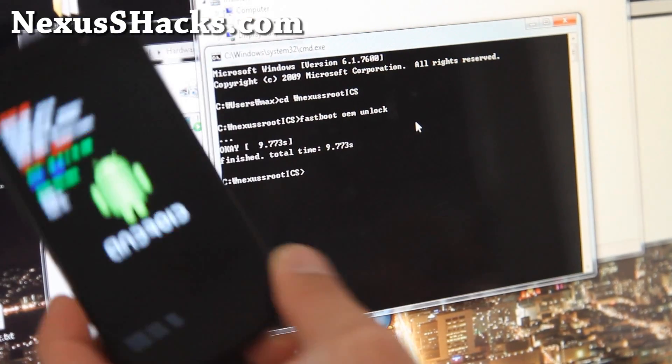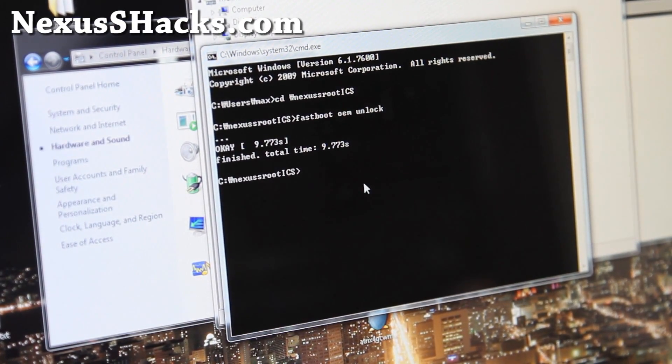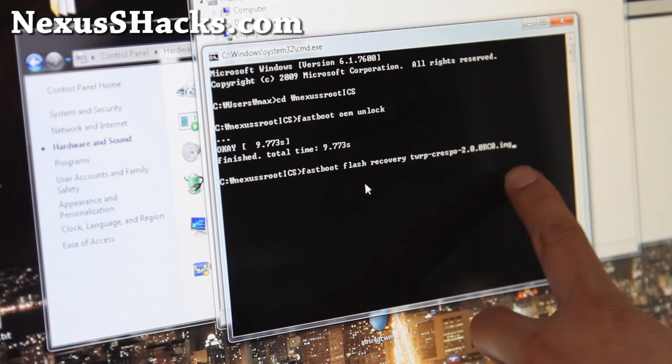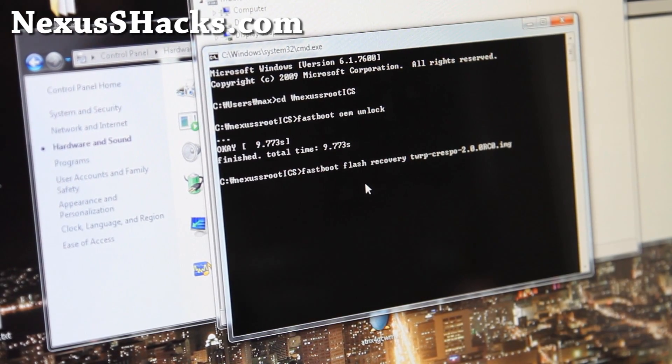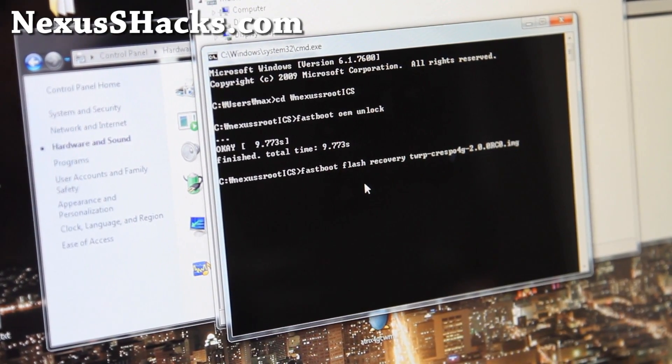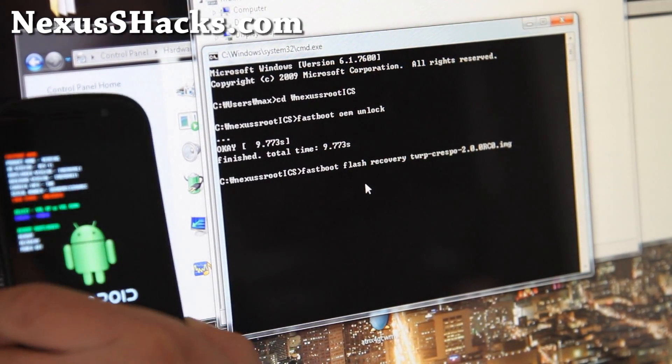Next we're going to install the recovery. All you have to do is type: fastboot flash recovery twrp-crespo-2.0.rc0.img. This is for the regular Nexus S. If you have the Sprint Nexus S 4G, you'll want to add 4G in front of it — so there are two files. I have the regular version so I'm installing this one. Hit Enter.